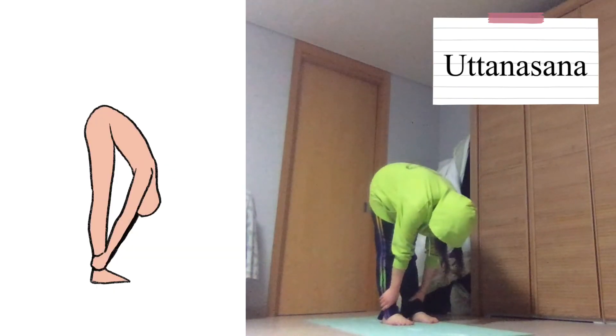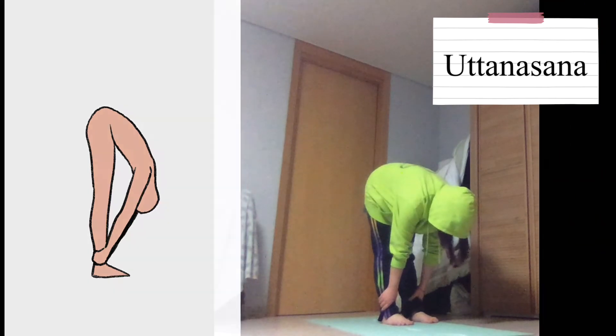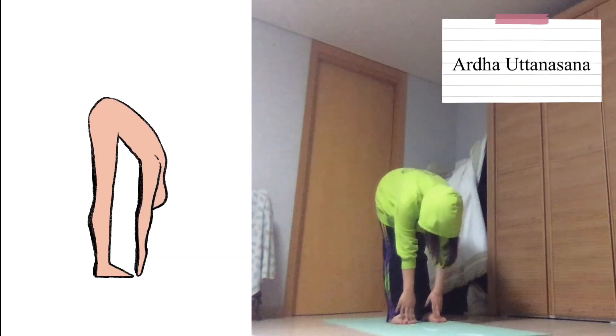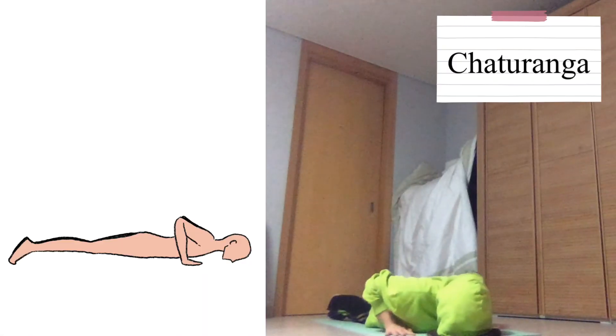This movement is performed by reaching all the way down and holding your ankles. The gastrocnemius, soleus, and hamstrings are stretched. This is a movement where you reach down to your toes — like the one before, the gastrocnemius, soleus, and hamstrings are stretched. This movement is performed by holding a plank pose but with your arms bent. The deltoids, trapezius, and latissimus dorsi are stretched.